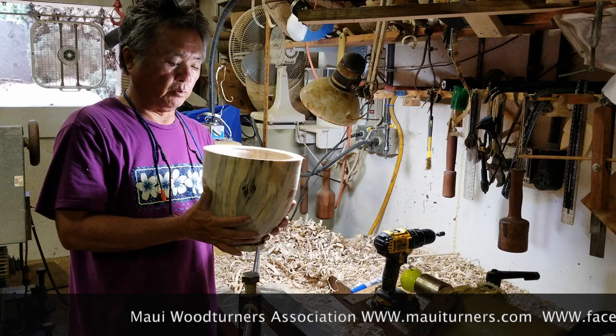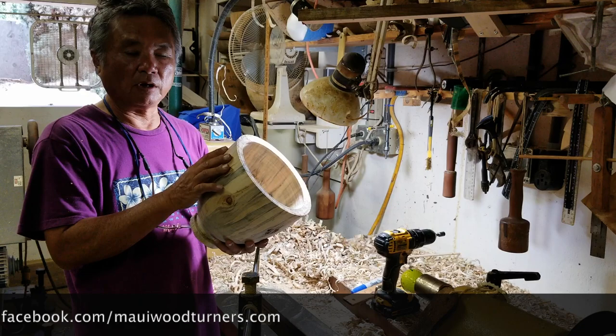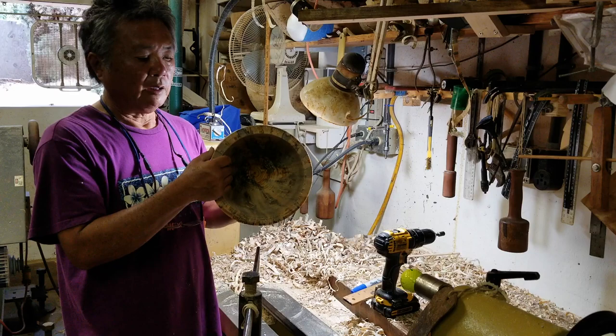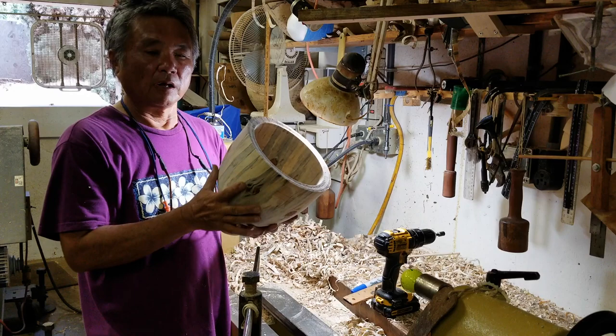This is the completed rough turn bowl. I will now coat it with sealer and place it on my shelf to dry. I will date the bowl so that I can see how long the bowl has been drying on the shelf. In wood turning terms this is called double turning — because you turn the bowl while it is moderately green and wet in this rough turn form, then leave it on the shelf to let it dry, and when it is dry you bring it back to the machine to refinish.